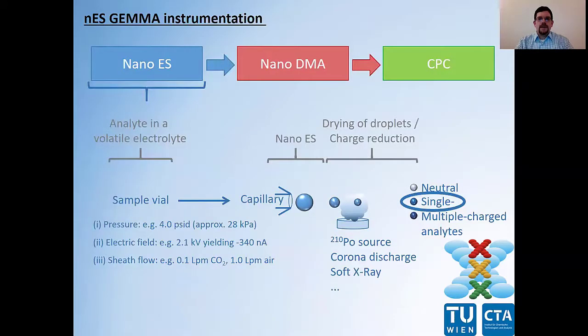The instrument consists of three parts. In the first part — the nanoelectrospray source with a charge reduction device — the analytes are transferred from the liquid into the gas phase. This means we have our bio-nanoparticles, VLPs in that case, in a volatile electrolyte solution. We apply a pressure, an electric field, and a sheath flow to generate a nanoelectrospray.